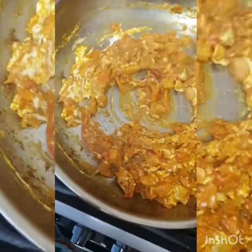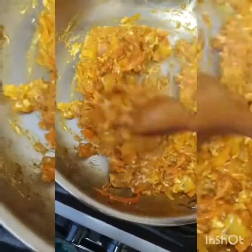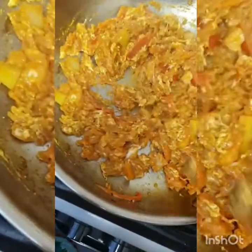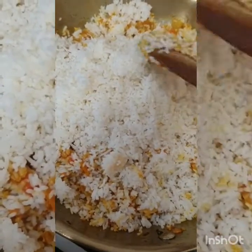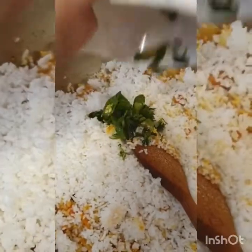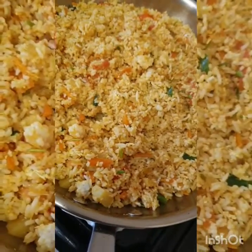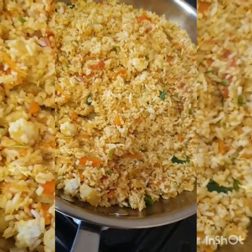Mix well. Now I'm going to add the rice. Mix well, add chili and coriander leaves. Alhamdulillah, mix it very well. Alhamdulillah, the color is nice.